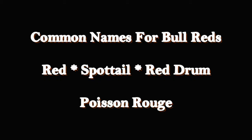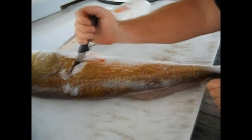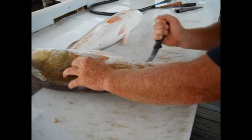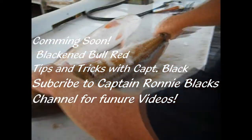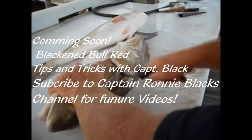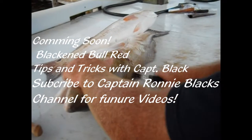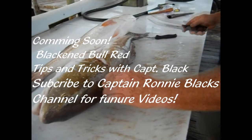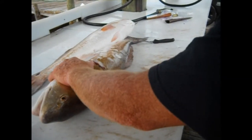Common names for the bull reds: red, spot tail, red drum, and poison rogue. Now what we're doing right here is making the first incision right back through the side fin. Then we want to follow around the white of the belly, curving like the white curves on the bottom end, then finishing back through to the backbone.